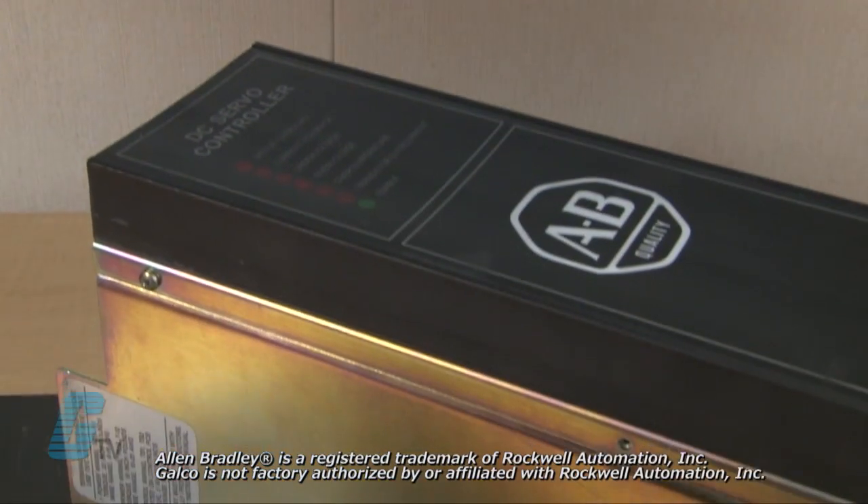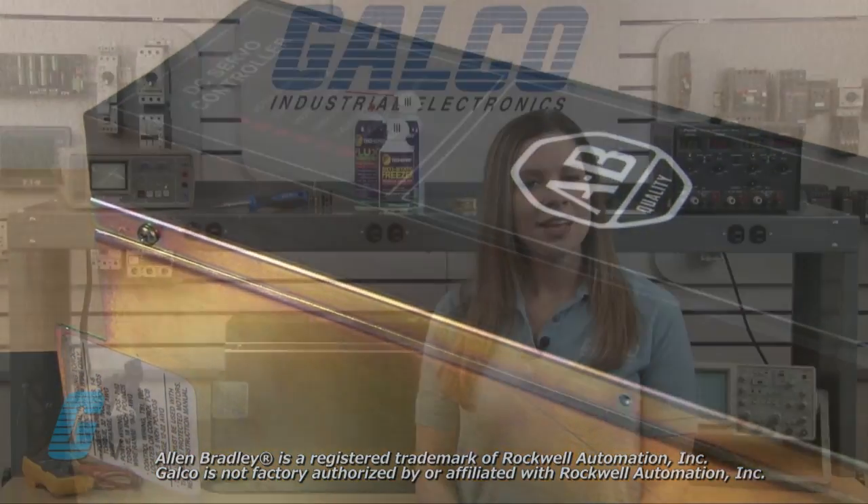Welcome to G-TV. Today I will be showing you Galco's repair capabilities for Allen Bradley Servo Drives. Galco offers repair expertise as a third-party option to the OEM, often with significant cost savings.